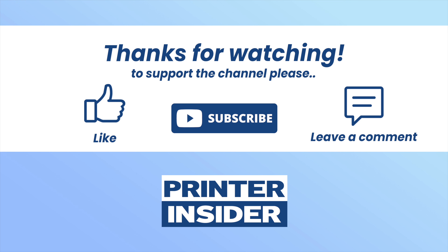I hope this video was useful. If so, please leave a like, comment down below, subscribe to my channel, and I will see you in the next tutorial. Thanks for watching.